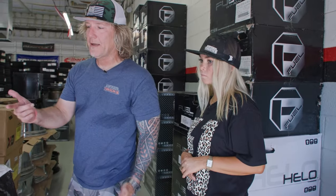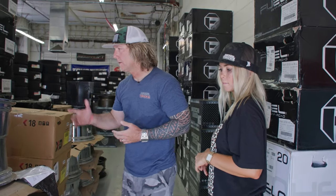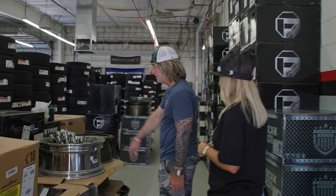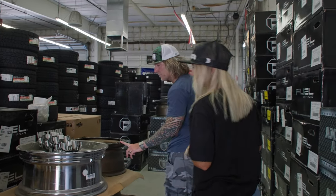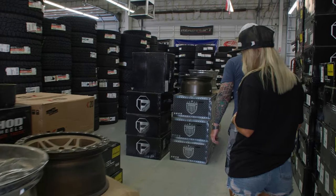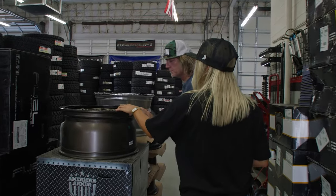So we have a lot to choose from. We have wheels from XD, Fuel, Moto Metal, American Armor, and a few other options — Method. Here's a bronze wheel. These are Method. Those are pretty nice. Those are sick. Yeah, I definitely like this look.